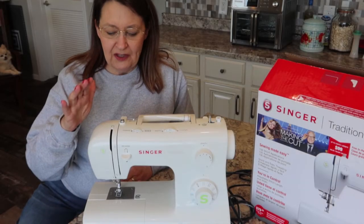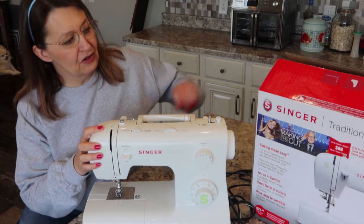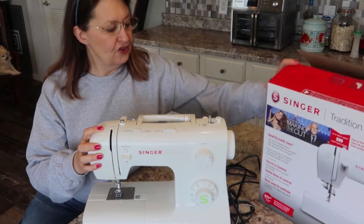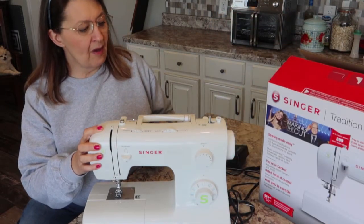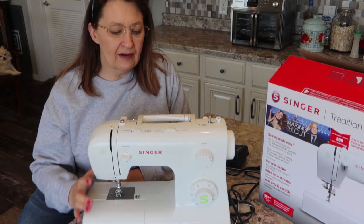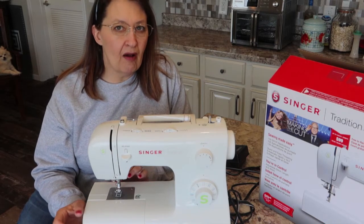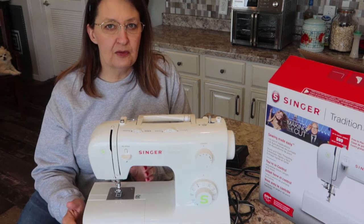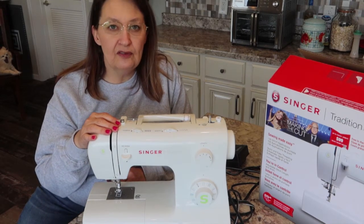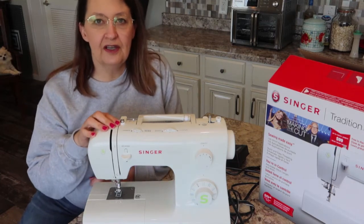Welcome back to Mom's Kitchen with the Sewing Machine. This is the Singer Tradition 2277. I just picked this up and got it out of the box, so we're going to do a brief overview about what else is in the box and what kind of things I saw right off the bat. Then I'll be doing separate small videos about how to use the machine, so if you already have one and you're looking to use it, be sure and hit that subscribe button.